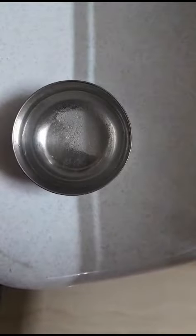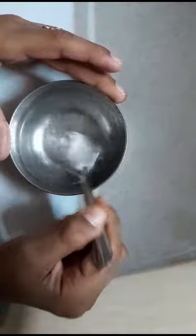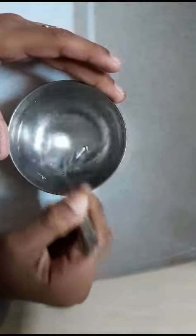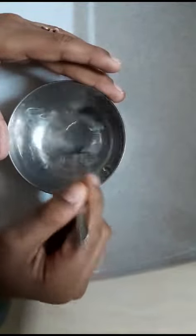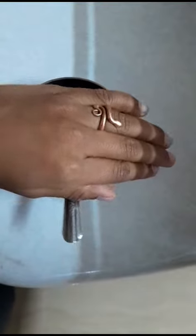Now all you have to do is mix it for at least 30 seconds to 1 minute. After mixing it, let the bowl ferment for at least 15 minutes to half an hour.